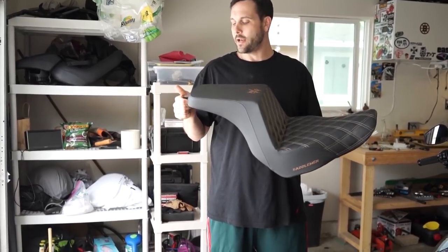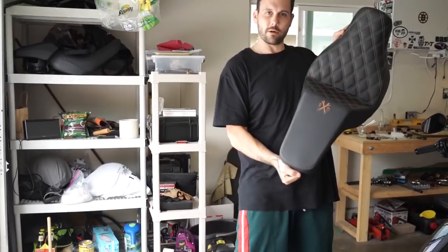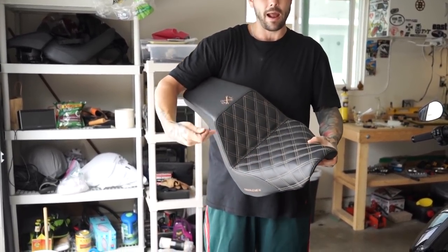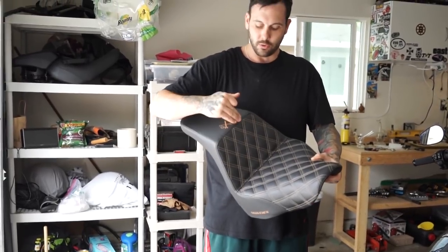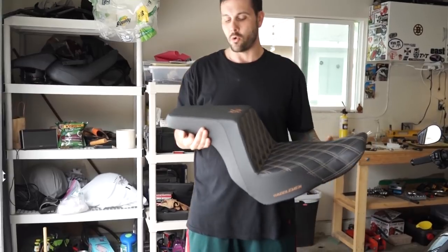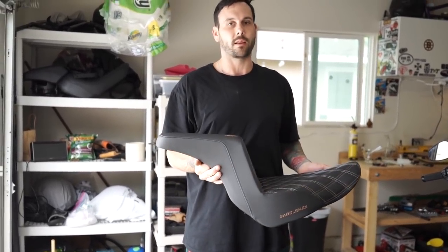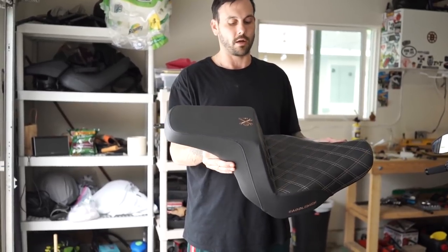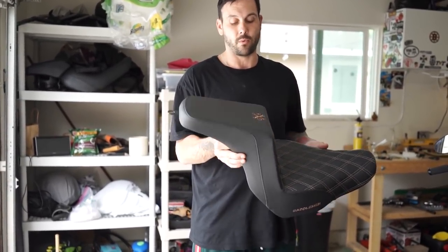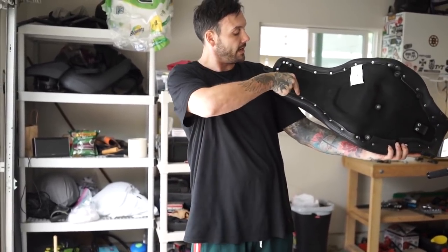Tracker Dye and Saddleman helped us out to get this step-up seat for the 2018 Sport Glide. They just came out - really comfortable, a lot of back support, Tracker Dye logo on there. They'll do anything you want - I wanted this stitching in a diamond pattern, but they'll do any pattern: tuck and roll, gripper, anything you want. They'll build the seat to order for you. I've had the seat on the bike already and tested it out - it's just the biggest difference in the world once you put a seat on your bike. Pretty affordable and a huge difference - it changes the look and the feel.